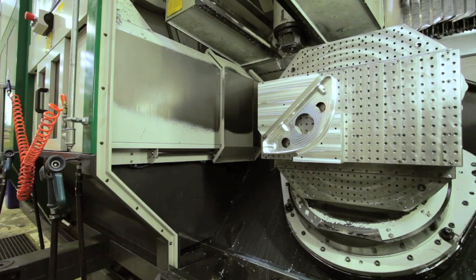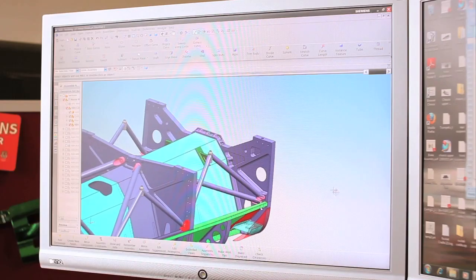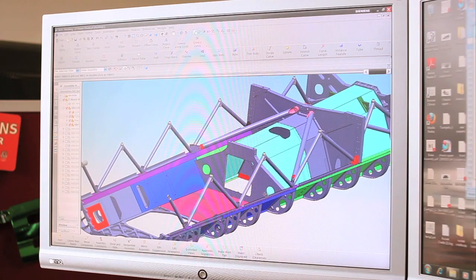After having looked at 3D models for so long, it's great to finally see this beautifully machined piece of the car. It won't be long now before the duplicates are done, then Hampson's can move on to machining the next parts of the rear bulkhead, and fabricating the titanium and aluminium panels which will be attached to it. It's at this point that we'll start to see the car growing from the ground up, and I'm really looking forward to it. See you then, thanks for watching.